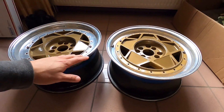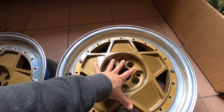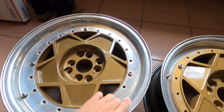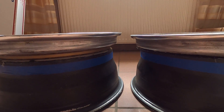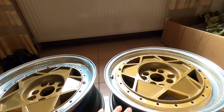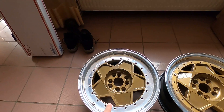Over here I did the face mount kind of style, so you can see the face is actually on top of the lip and then the barrel, versus this one where the face is between the lip and the barrel — it's a little bit less. So that brings the wheel in and brings the lip in just a little bit.